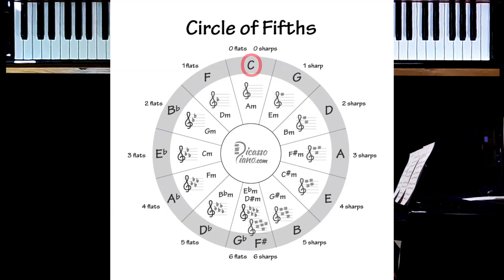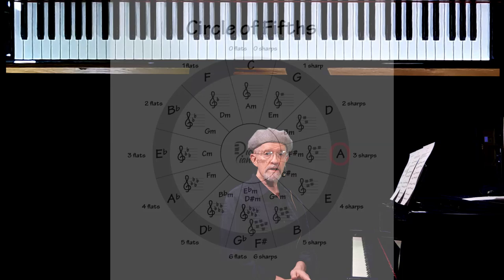Well, if you look at the circle of fifths, you'll notice that at 12 o'clock, that's the scale of no sharps and no flats — the scale of C major. Then you move clockwise to the 1 o'clock position, and that's the scale of one sharp: G major. Keep going to the 2 o'clock position — that's the scale of two sharps, the key of D. Then go around to the 3 o'clock position — that is the scale of three sharps, and that's what we're working on today: A major scale.